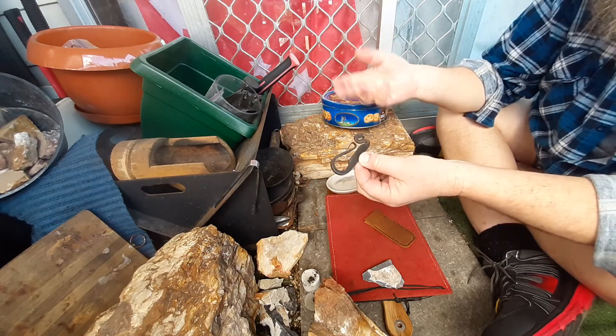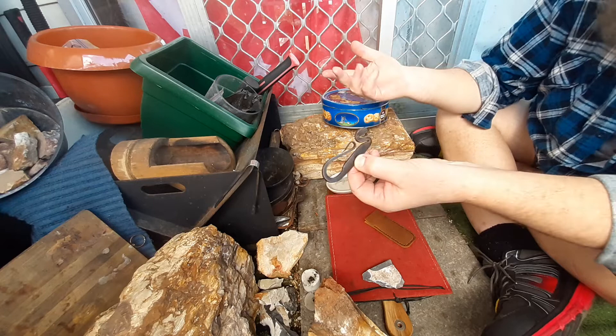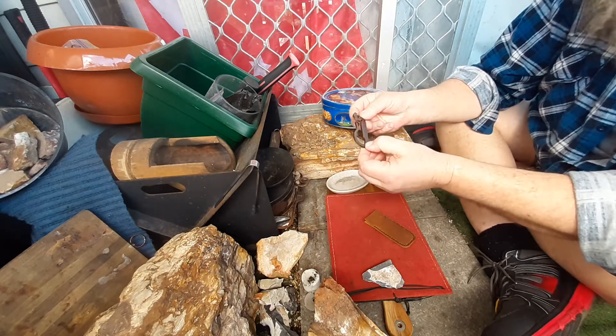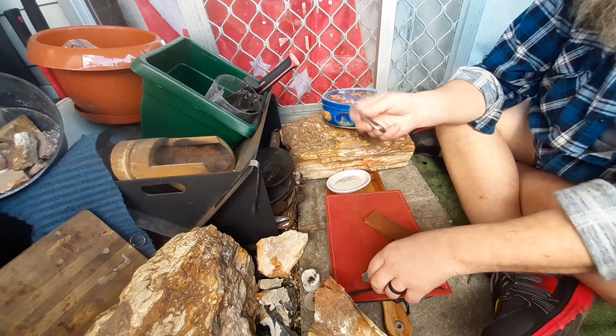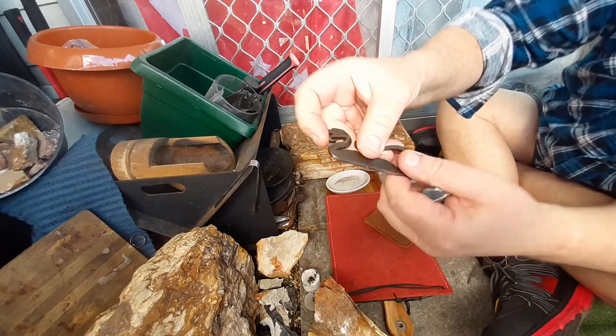So anyway, I ended up getting this one and I sent him one of my large colonials. So yeah, I'm entirely happy. This is a fantastic striker — beautiful, beautiful striker.